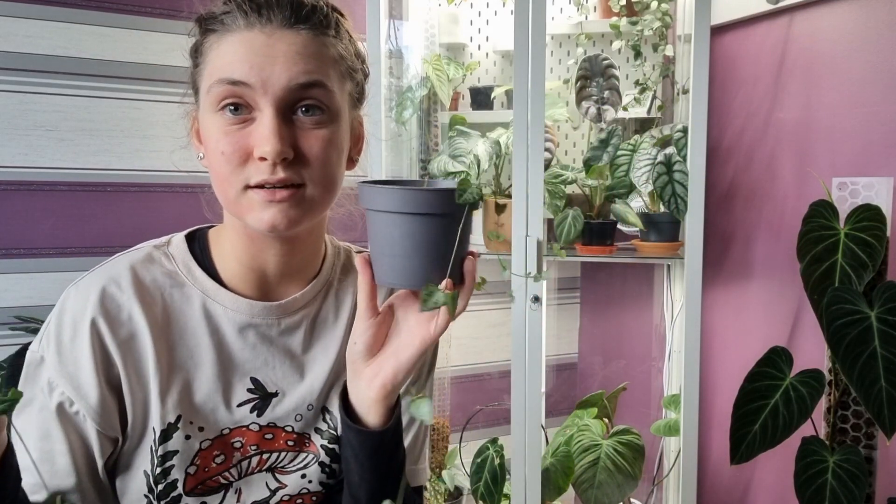I think this plant would definitely appreciate high light, and for me it's been so easy to care for. Plus she's been flowering — she's put out these little adorable flower stalks on nearly every leaf right now, which is so cute. These are obviously very cheap — you could get a whole plant at a garden center or online. I'd say don't be intimidated by the watering: keep on top of it and don't let her fully dry out and she'll do the best.